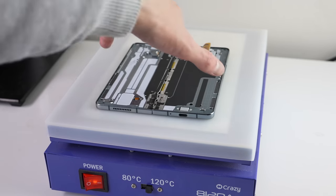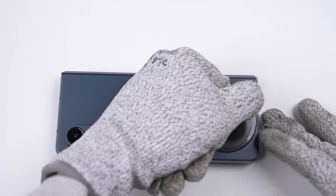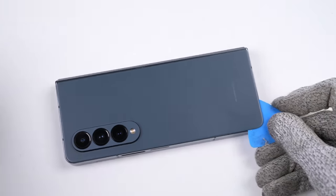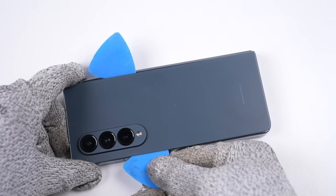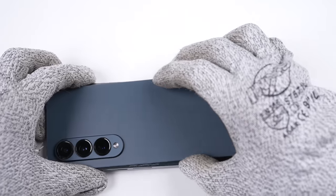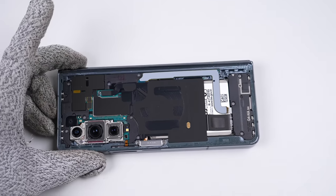After a quick heat on the heat mat to soften the adhesive, it's time to begin opening up each half. Starting with the back, it's a similar process to other Samsung phones. Using a suction cup, I can lift up the glass just enough to insert a plastic pick, which can be used to separate the remaining adhesive around the perimeter. Lifting up the back glass, we get our first look inside the Galaxy Z Fold 4.